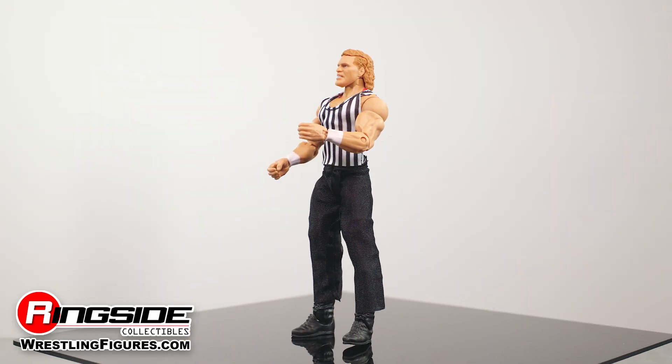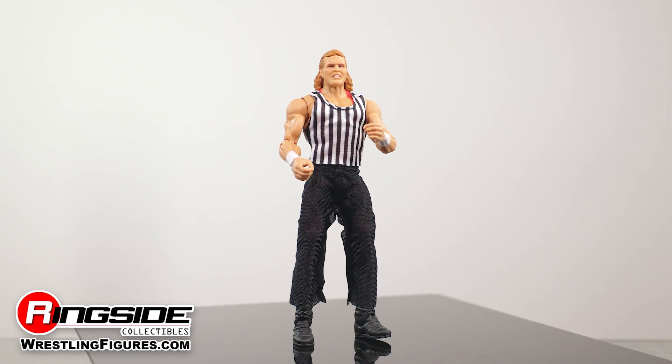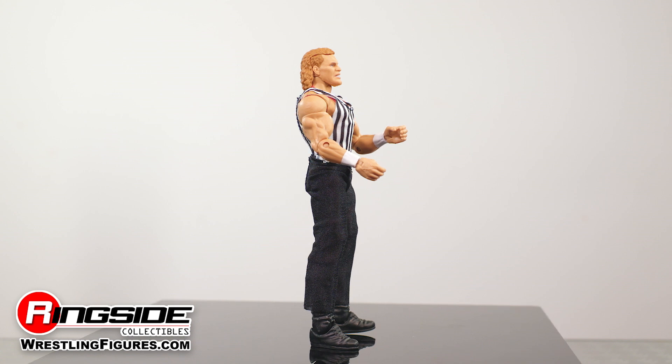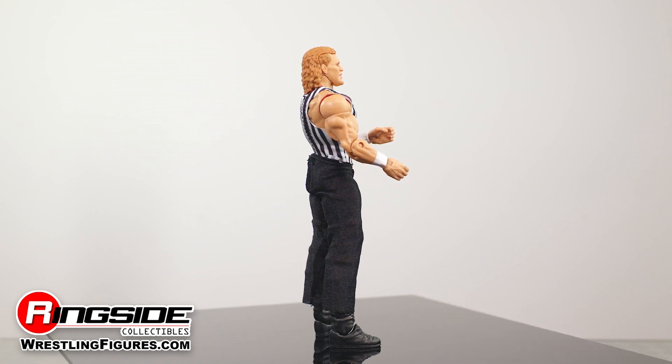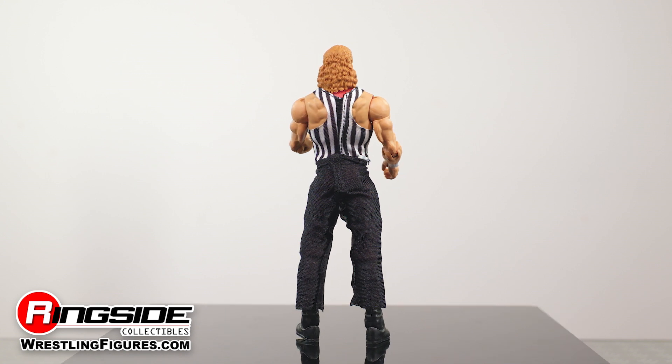This walking man mountain made his anticipated WWE pay-per-view debut as a referee for a 3 vs. 2 handicap match, and can be seen here donning the classic zebra-stripe tank top shirt and black pants combo for his officiating duties from the night.